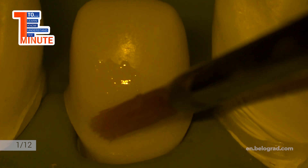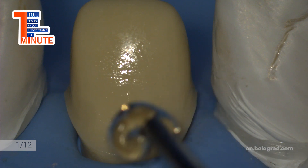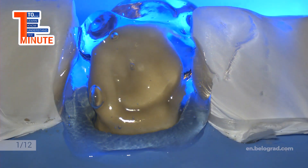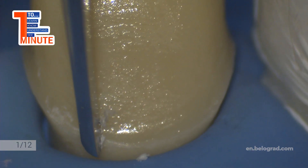Dent primer is applied for 20 seconds, activated by micro brush and dried. Adhesive is applied — we do this with a thin brush that helps us control excess and spread adhesive over the dentin surface precisely. Then 10 seconds light curing.